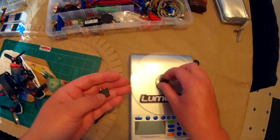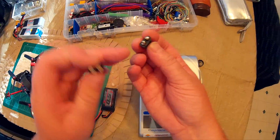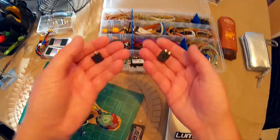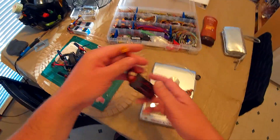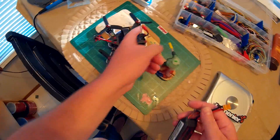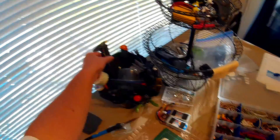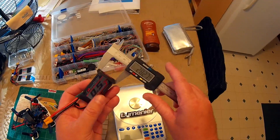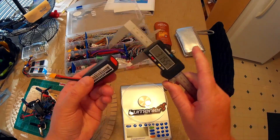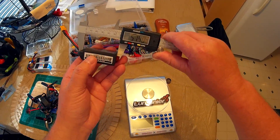So it is a couple grams lighter — though some of that could be due to the solder. Anyway, it comes with that connector. I put an XT30 on because I fly it with my 130s that have an XT30. So it's around 54 grams. It is 28 millimeters wide, 22 millimeters tall, and around 57 millimeters long.